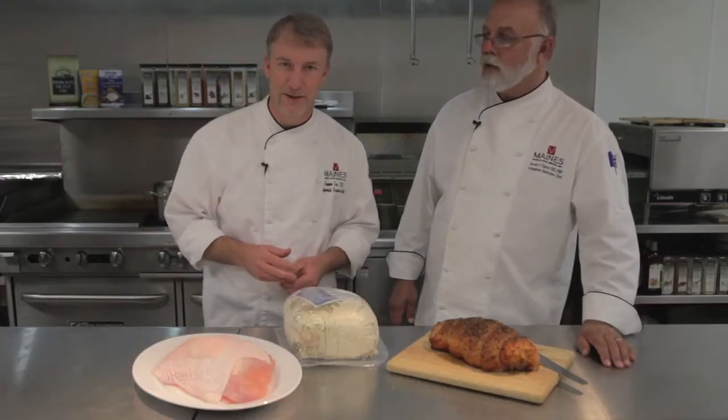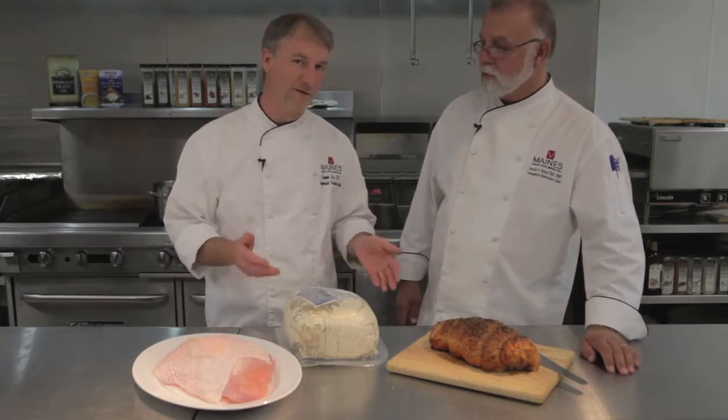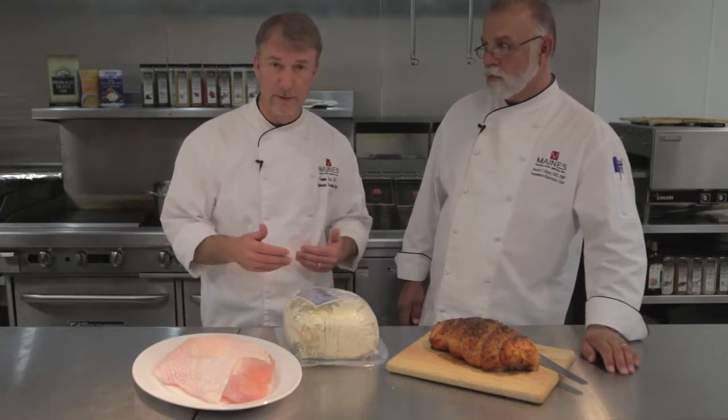Hi, I'm Chef Amon. I'm Chef Jake, and we're here at MainSource today to talk about one of our favorite products. It's something that maybe you're not familiar with, but we're going to try to solve that right now.